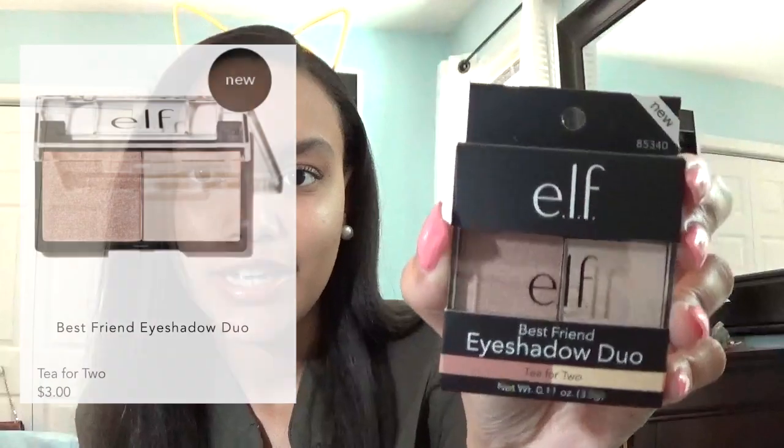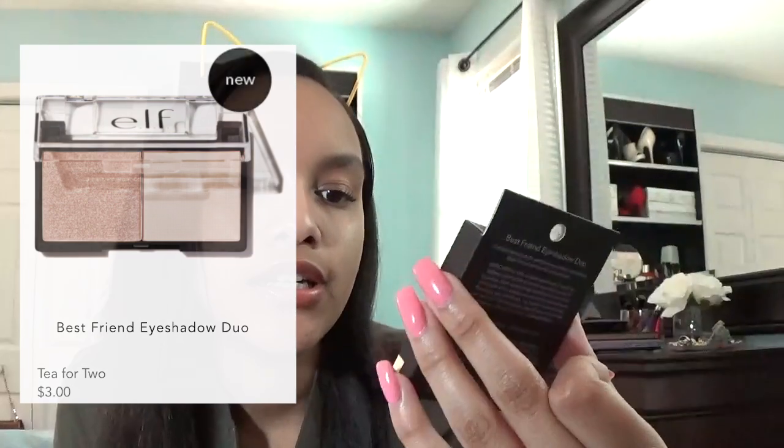I got this cute little eyeshadow duo and it's called Best Friend — or maybe it's called Best Friend Eyeshadow Duo. The name of this particular one is called Tea for Two. Oh my gosh, it's so much tinier than I thought it was. I thought it was going to be like twice this size. But this is really cute, though. Like, this is perfect for traveling. If you're the type of person who doesn't really wear a ton of makeup but you want to keep a couple little things, this is good.